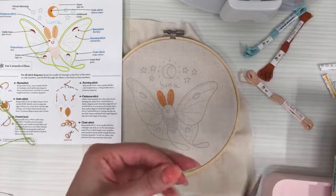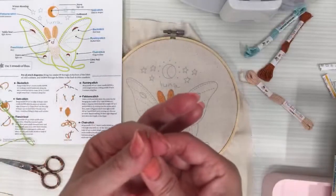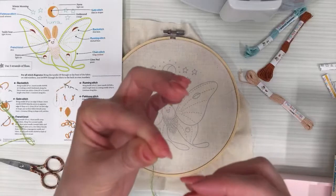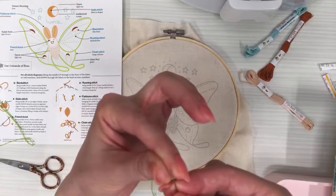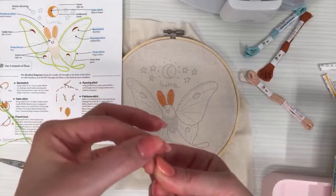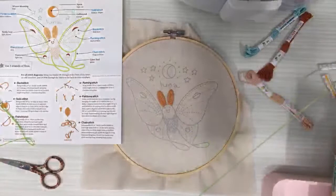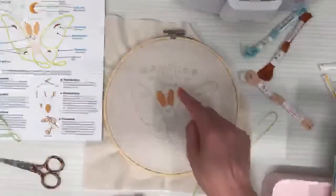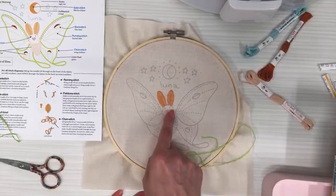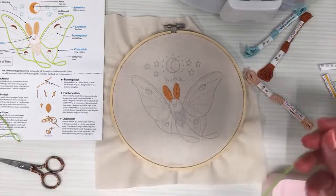Snip the ends so they're a little more even — easier to thread with a nice sharp end. I'll pull it into the pinch position, slowly unpinch, and the moment I can see the thread I get the eye of the needle over the top and push down. Since I have some stitches here to weave into, I'm going to weave into the backs of these stitches, then jump down to my starting point for the wing.